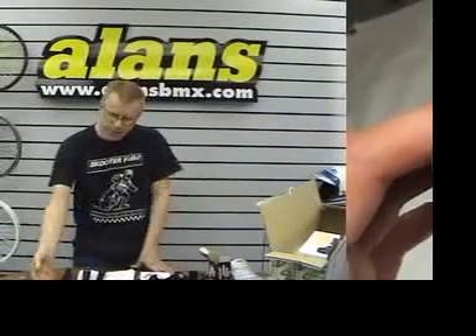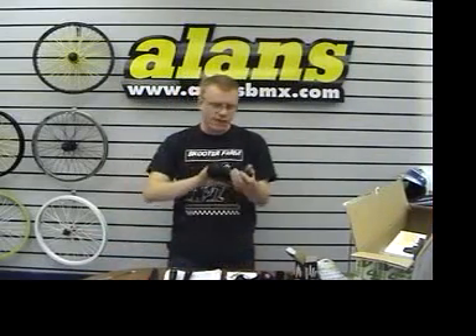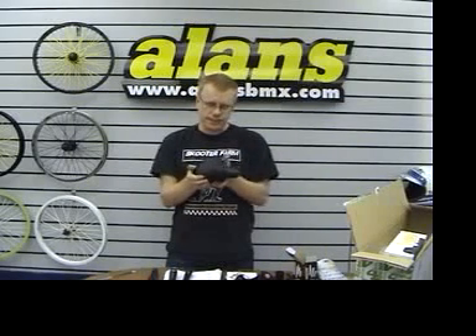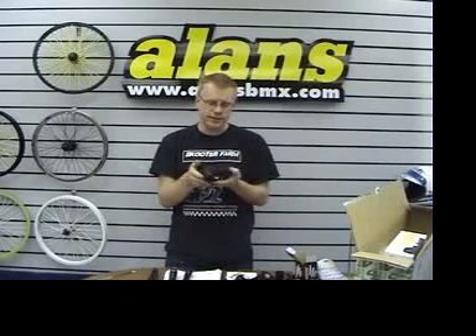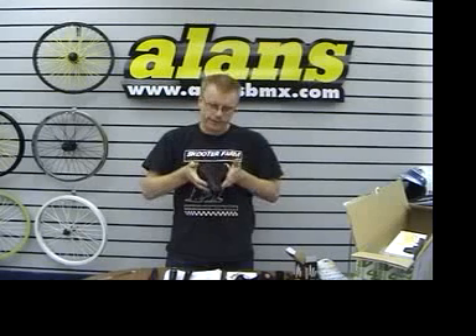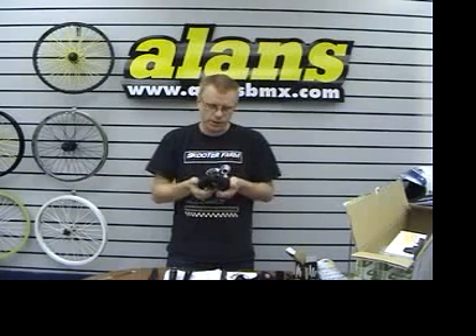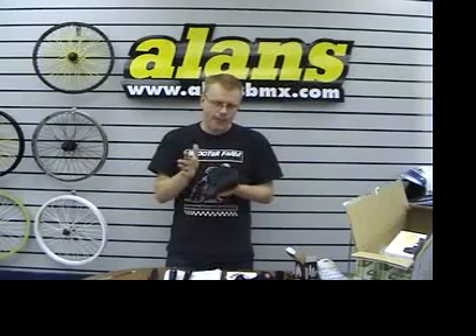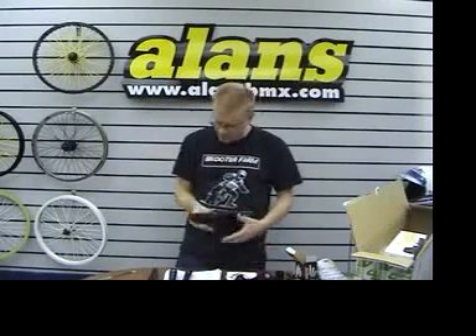What else have we got? Oh, we dug some of these seats up. Velo makes seats for virtually everybody in the industry, and this is a nice little mid-seat — Kevlar and vinyl. A little bit wider at the back than the slim seat, for those who like to do bar spins and whatnot. They're pretty cheap, $14.99, but we've only got a handful — I think like four or five of them.